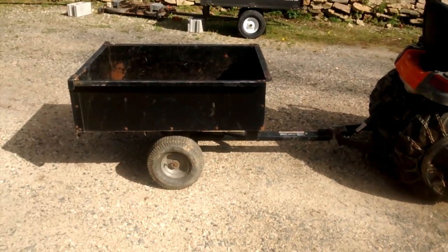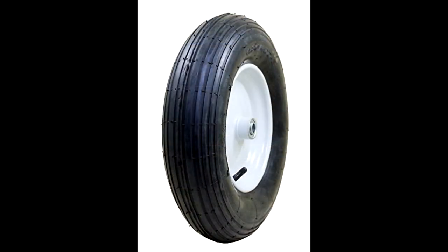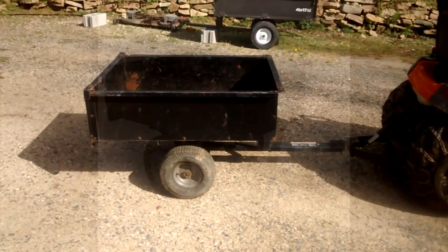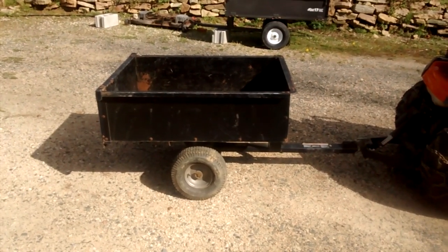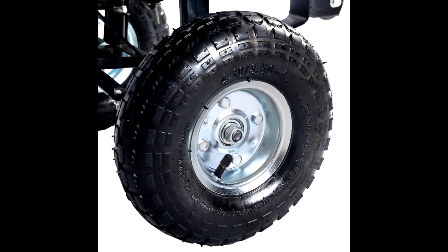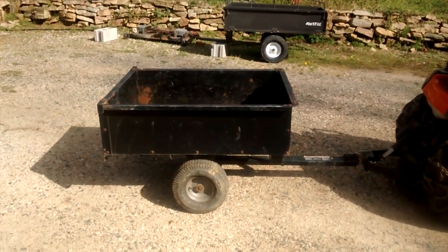That's mostly because these tires have been changed out more times than I can count. They come with a taller, skinnier tire from the factory, and with age they get dry rotted and the tubes go bad. On mine the rim itself finally rusted through, but any Harbor Freight or Northern Tools cheapo tires will fit on it and do just fine — it lowers the height a little bit but doesn't affect functionality.